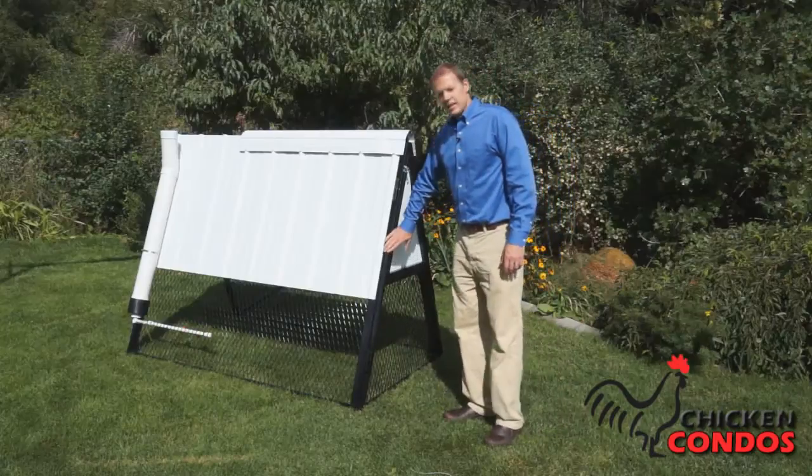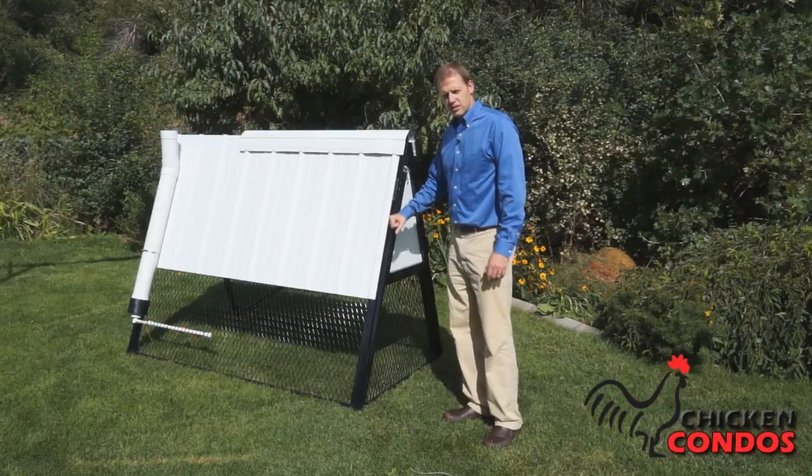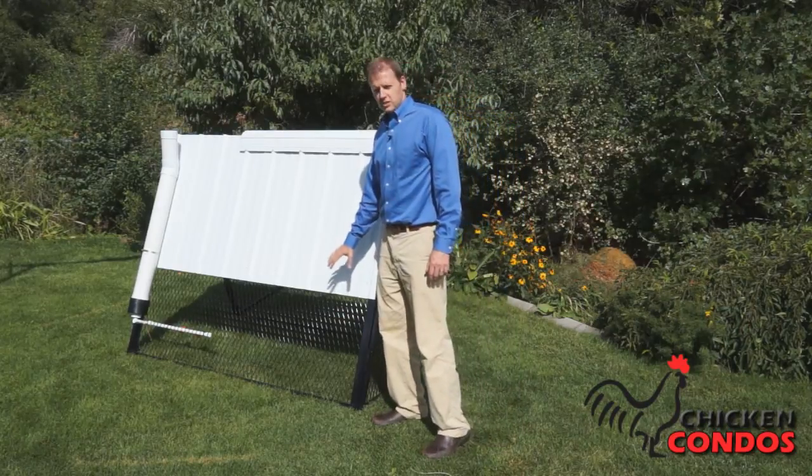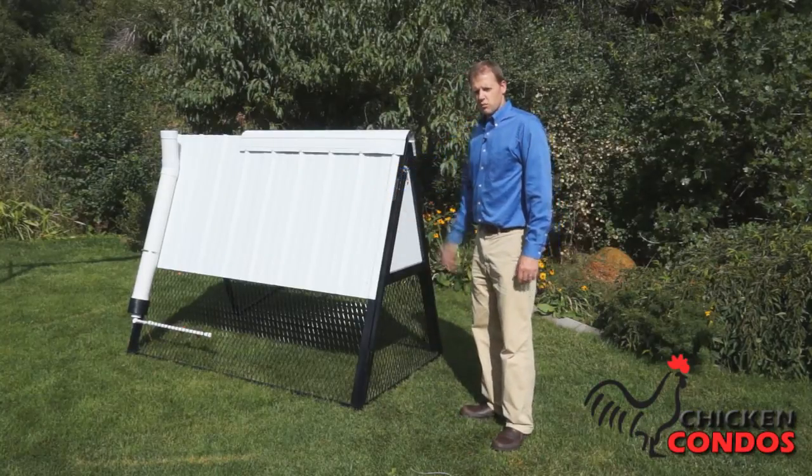As you'll notice, it's not made out of wood or chicken wire. It's heavy duty steel tubing and 14 gauge steel wire with the industrial steel roofing.